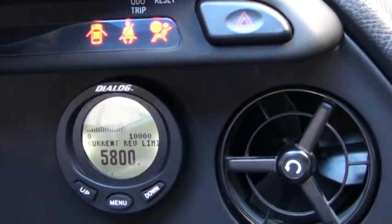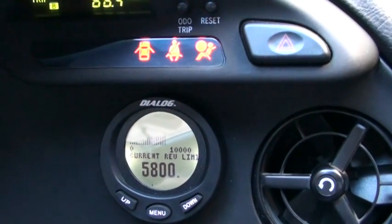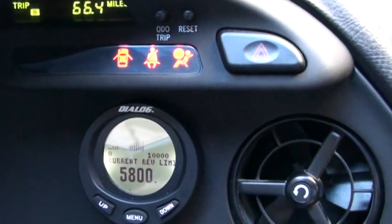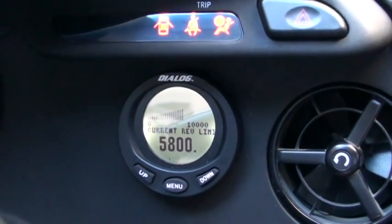All these settings change with the selection of just a switch that's provided — a single five-position switch that you can buy for your ProEFI.